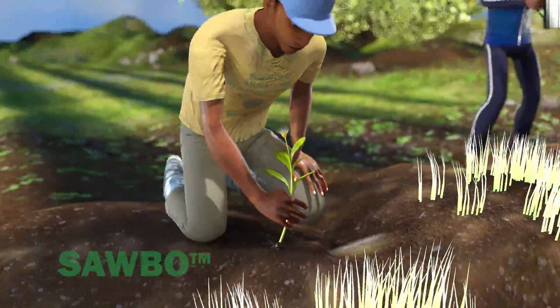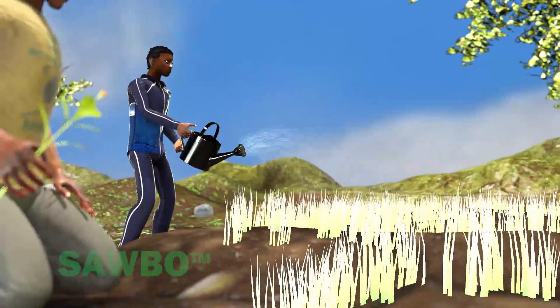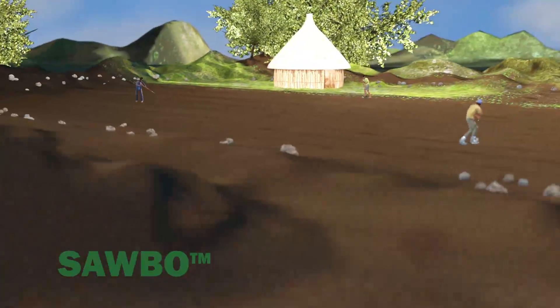Apply water and weed your seedlings regularly. Before transplanting, you need to clean, plow, and level the main transplanting field.